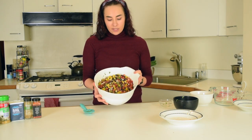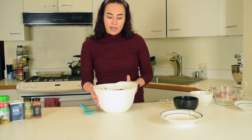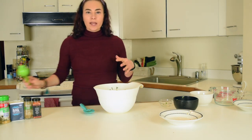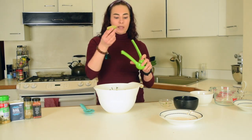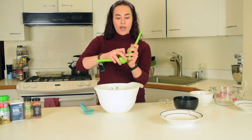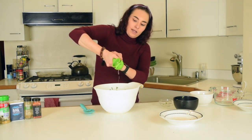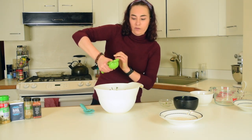So now that we have everything nice and mixed up, it's looking good. We're going to add some seasonings and get it tasting really great and fresh. We're not going to add any oils or dressings in this. We're just going to use straight up lime juice. So just go ahead and squeeze some lime right in there. I'm just going to use one lime, but you can use more if you want.